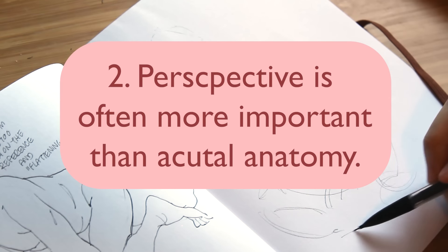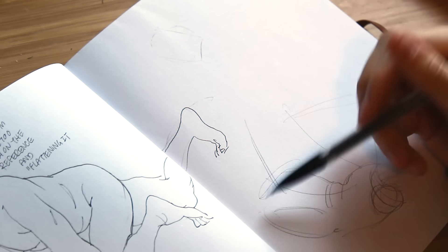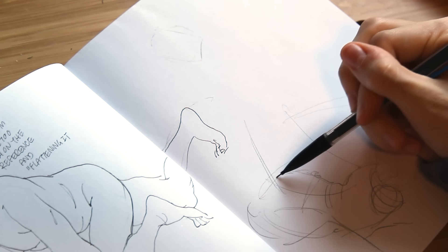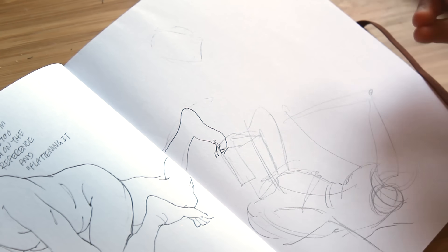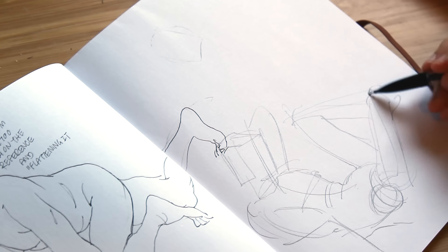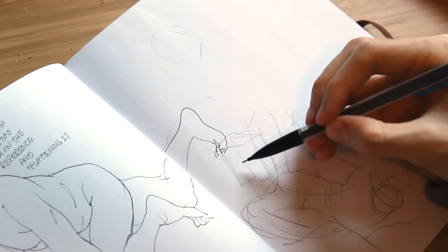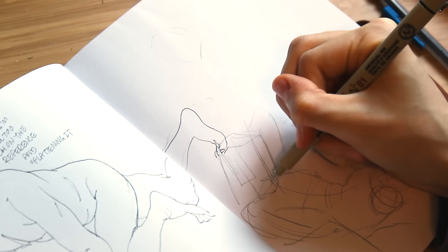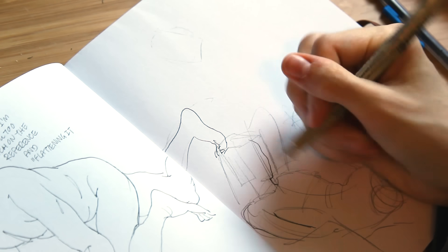Tip number two: perspective is sometimes more important than anatomy itself. KSEM mentioned in one of his streams that you can't have good anatomy without perspective, and that really stuck out to me. I'm really trying to push myself to truly understand form and perspective to give my figures that extra bit of solidity and technical strength. More dynamic scenes, poses, and illustration compositions really require a solid understanding of form and perspective.